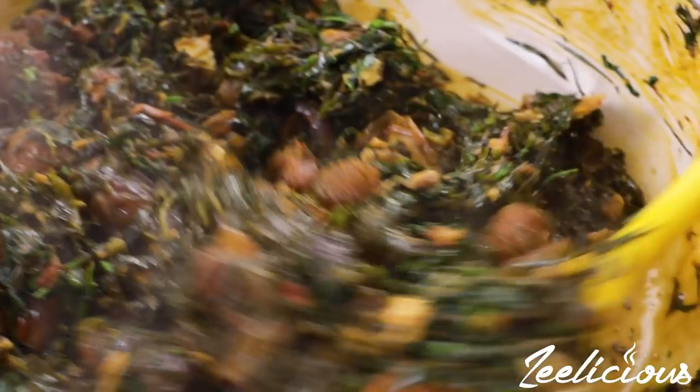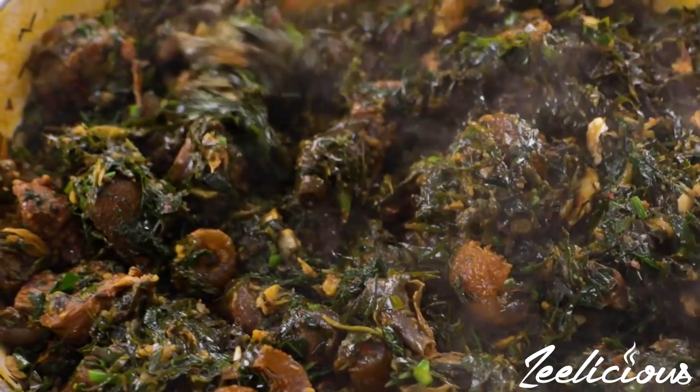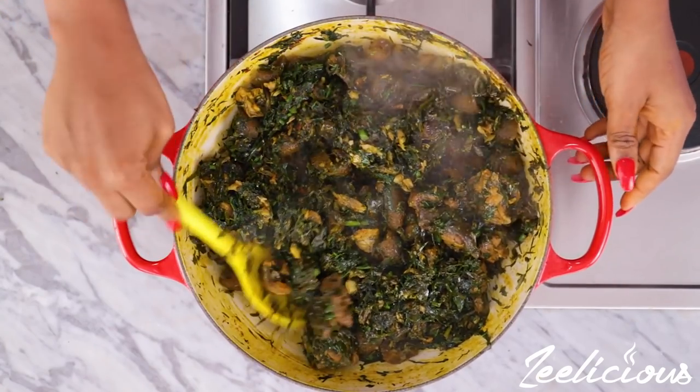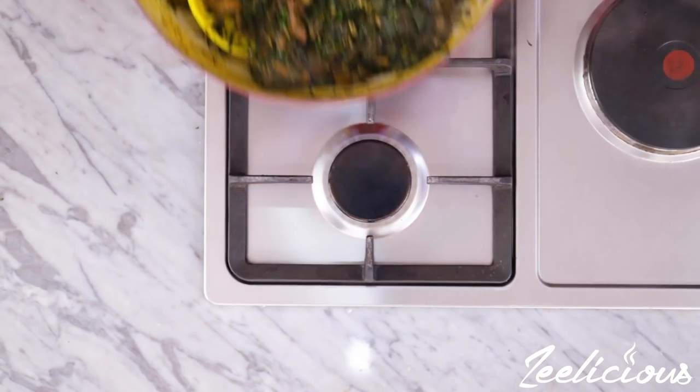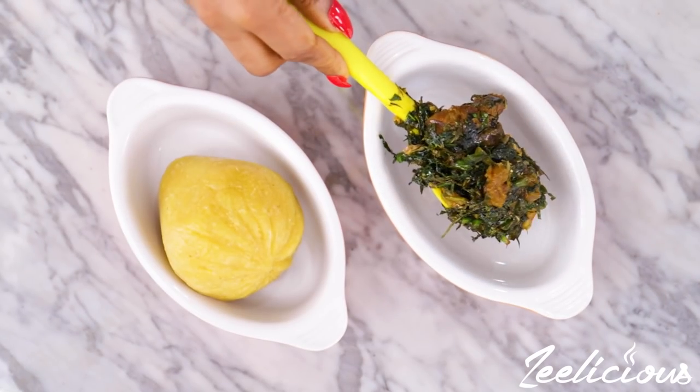All that's left now is to take this off the heat immediately and serve with any swallow of your choice. This soup is not only tasty, mouth-watering, nourishing, and satisfying — it's also one of the easiest soups you can make. In fact, you can literally make it in less than 20 minutes if you have all of your proteins pre-cooked.